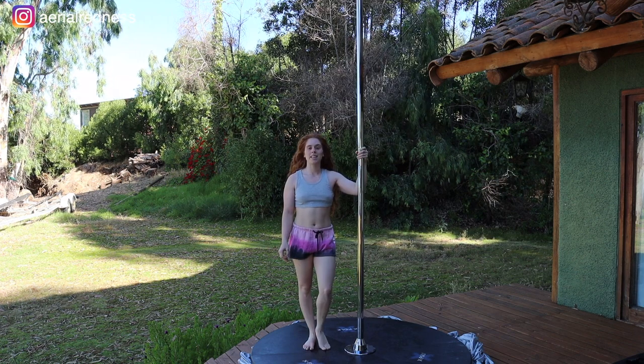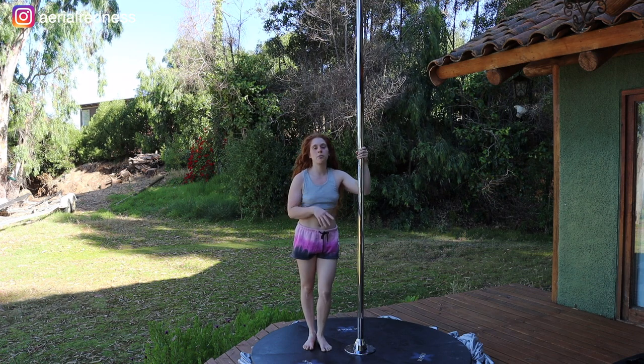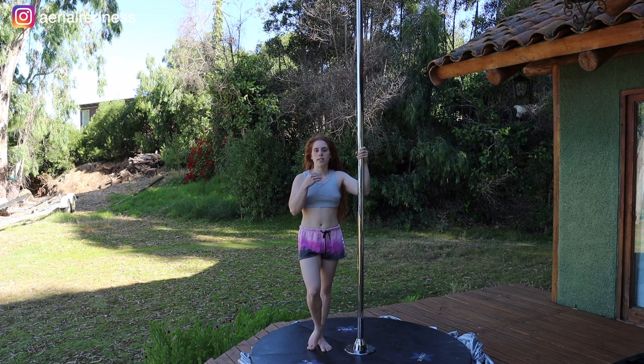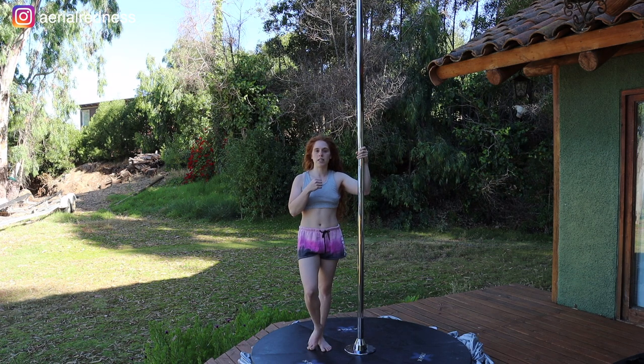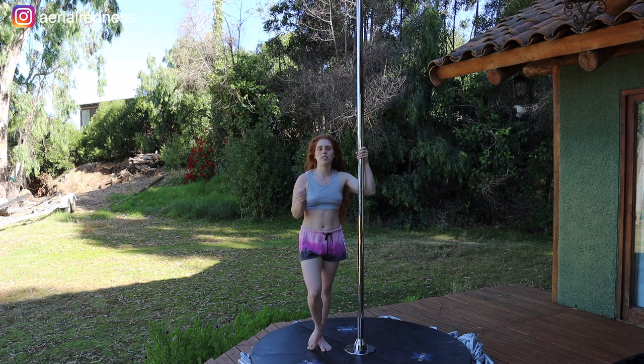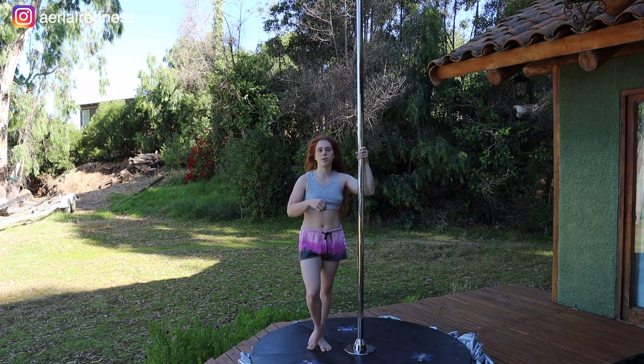Let's see it now a little faster so you can really see how this goes. I did it really slowly so that you could understand where each hand goes, how you have to slide your hips up, keep the legs engaged, and then slide the legs up. Now let's see it a little faster so you can actually spot the caterpillar going with a little more flow.